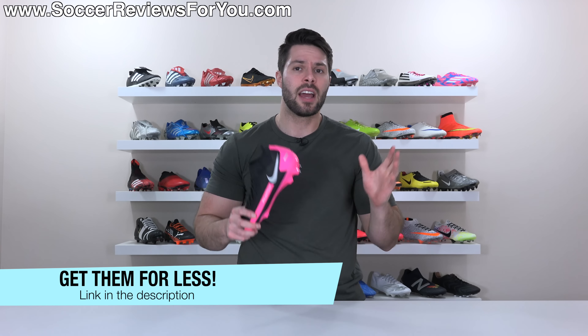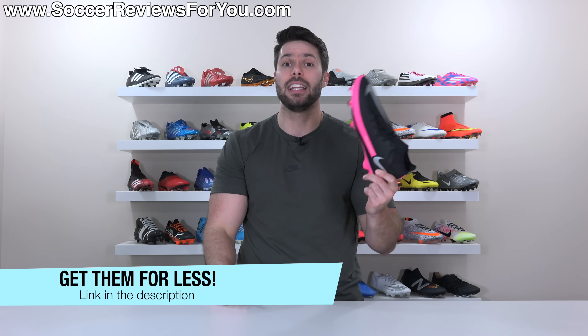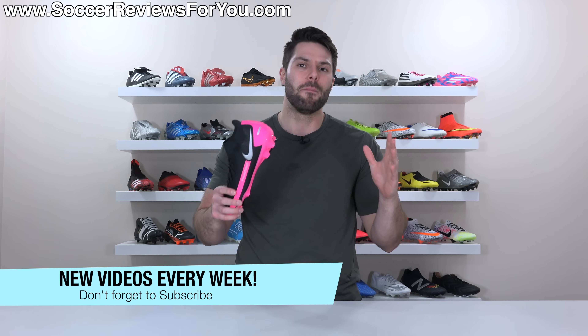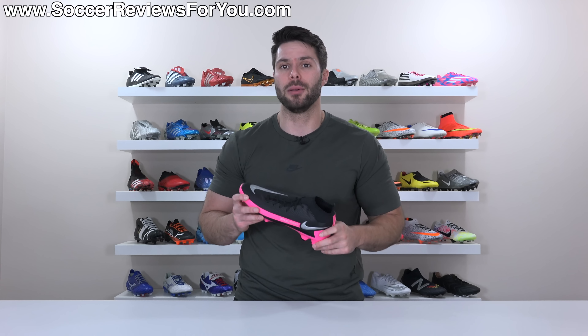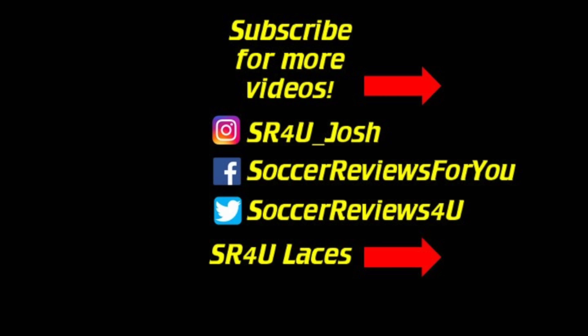That's it for my review. Hopefully you enjoyed the video — if you did, be sure to support it with a like. If you're interested in a pair of these for yourself, the first link down below will take you to the review page on my website where you'll find Buy It Now links with exclusive SR4U coupon codes to pick these up below their normal $85 retail price. If you have any questions, feel free to ask them down below in the comment section and I'll do my best to get an answer out to you. If you aren't subscribed to the channel already, make sure you hit that subscribe button along with the bell notification so you get notified when the next video goes live. You can find all my social media information linked down below in the description as well. Thank you so much for watching and we'll see you in the next one.